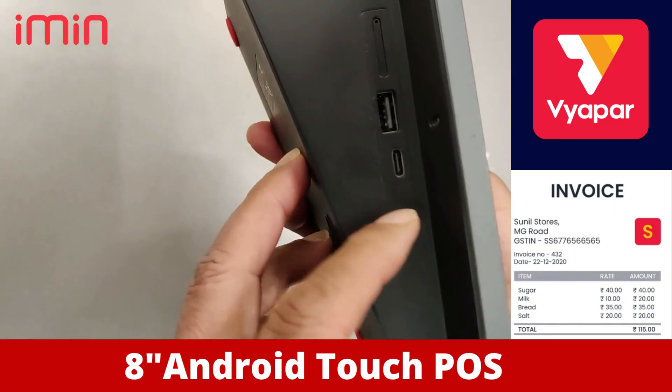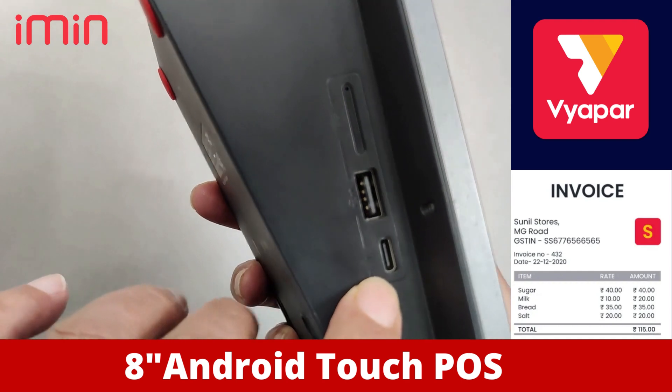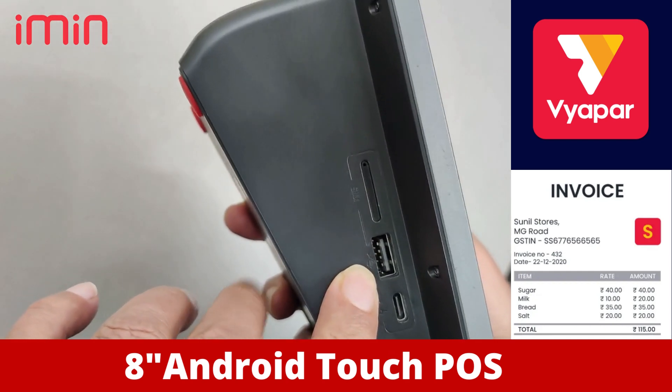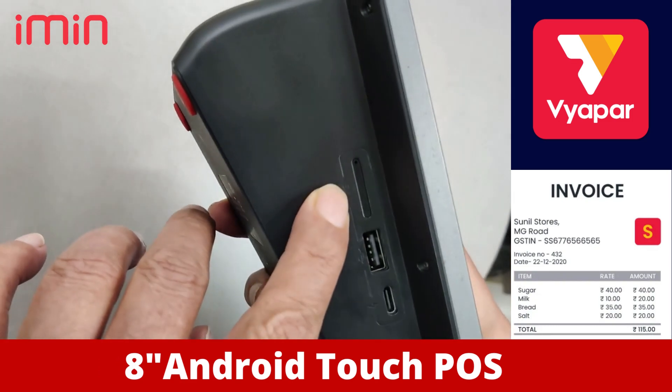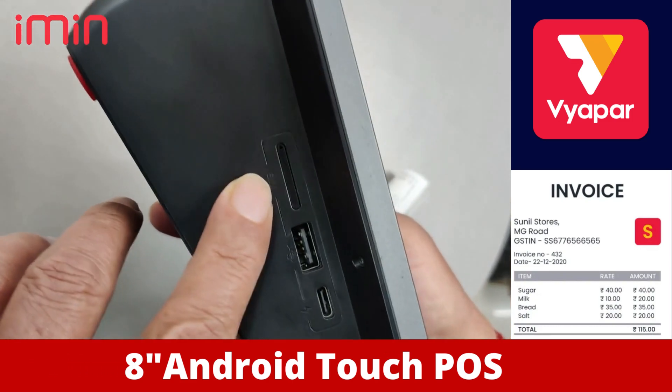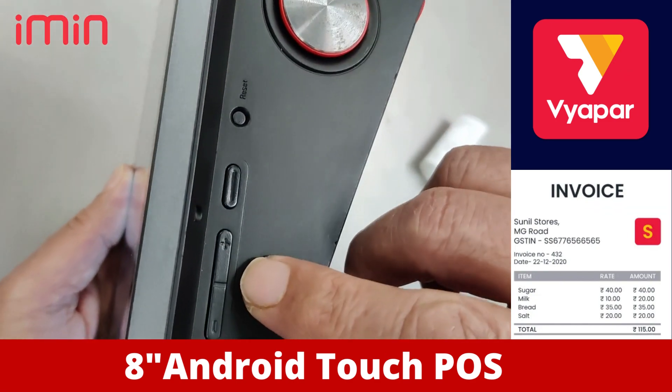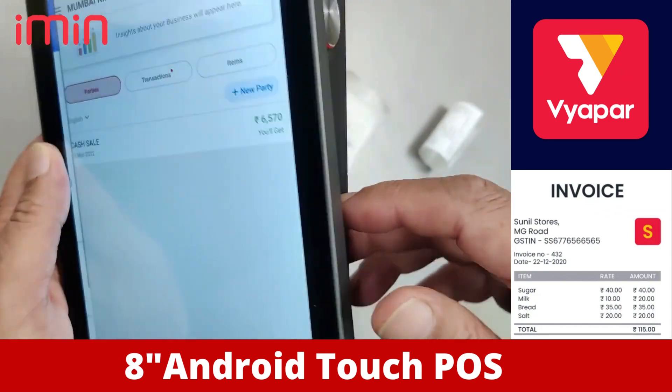It has features like a power port, a USB port for the scanner — which is very important — and we provide you dual SIM card support for internet connectivity, along with a power port and volume controls for the sound system.